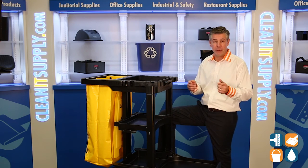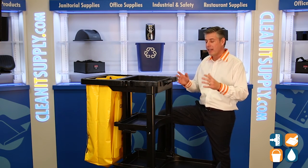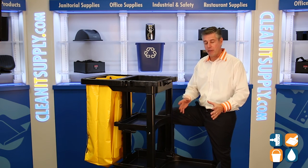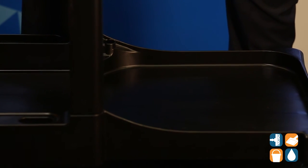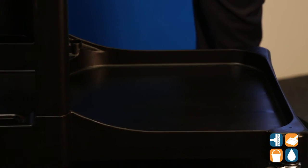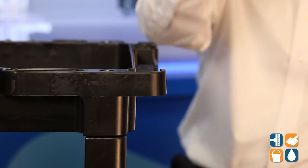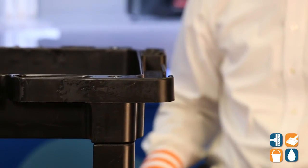So here we go, we're just going to break it down for you — there's lots to talk about. This is the 6173, the platform first. This is great for a 32-gallon trash can and or for any mop bucket. So if you have a mop bucket, we've got a handle hook here for the mop handle — as it's pointing upwards, it's safe, it's not going to fall off or scratch walls.